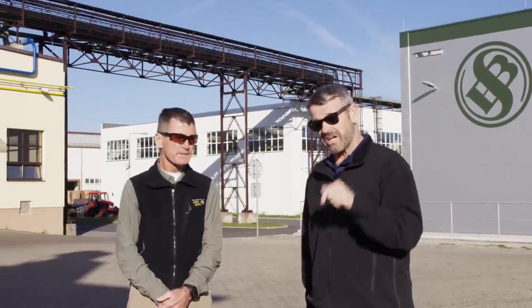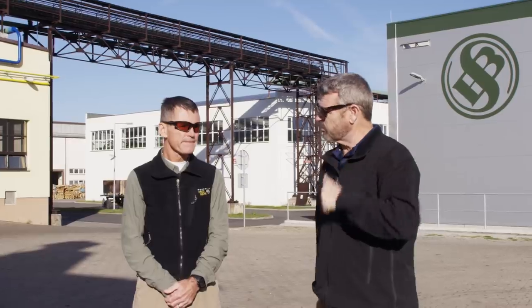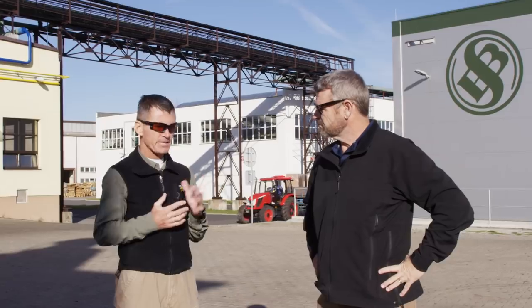Hey, Larry Vickers, Vickers Tactical Channel. I'm in the Czech Republic at Sellier and Bellot with my buddy Mike Fisher, and we got something special for you. Behind us is a new $200 million production hall, and we're going to take you through the process of creating rifle ammunition from cups to finished product.